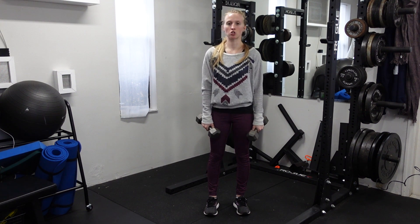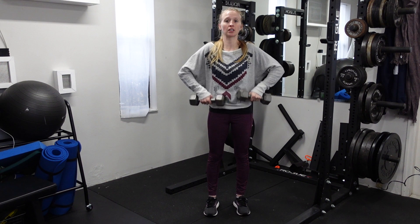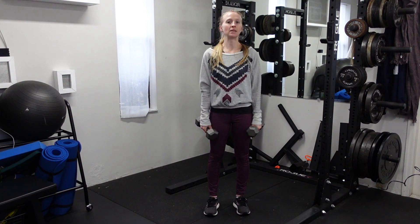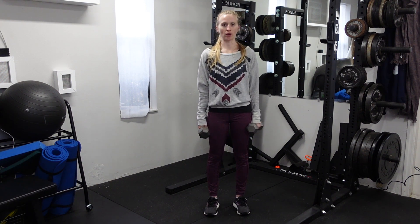You're not going to be able to get these super high — you're not trying to get the dumbbells higher than your shoulders, you're really only trying to pull up to about mid-chest level. As this gets easier, you can increase reps or gradually go up in weight.